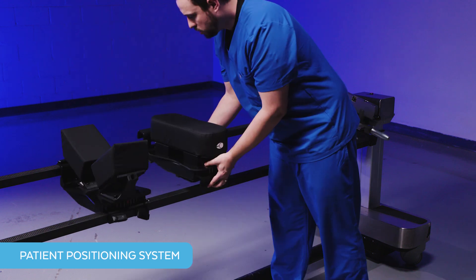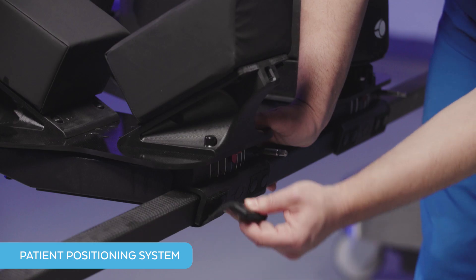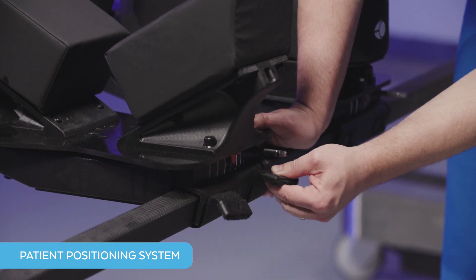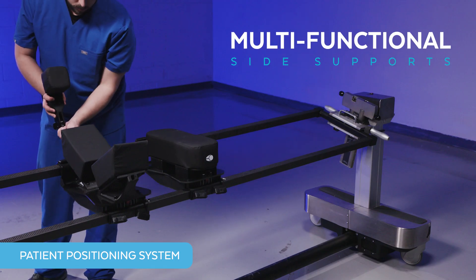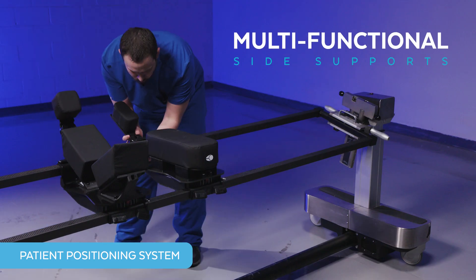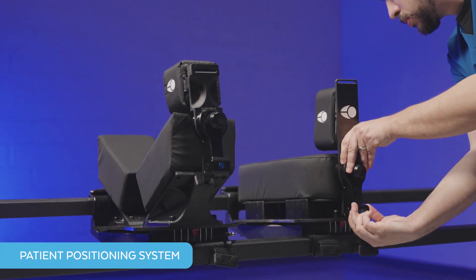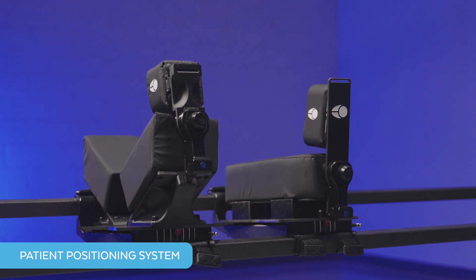The first key component of the Excelsius Prone Lateral Surgical Solution is the patient positioning system. Our dynamic patient positioning system sits on top of a Jackson frame table and is composed of primarily radiolucent materials. There are four primary features to this system. First are the multifunctional side supports, which are pad mounts that can be adjusted to fit the patient anatomy. The pads grip the patient at the chest and hips to resist movement and provide maximum support during the coronal break and tilt.